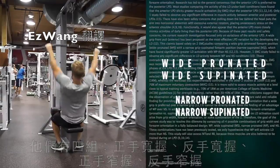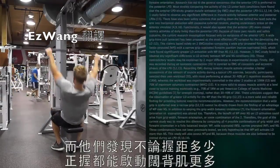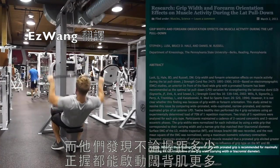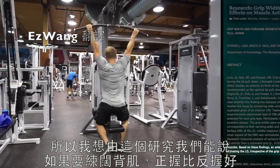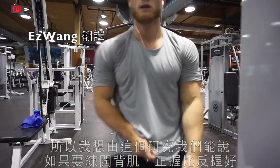They looked at narrow, supinated grip versus other variations. What they found was that regardless of the grip width, the pronated or overhand grip led to more lat activation. So from this study, we can conclude that overhand is better than underhand when it comes to recruiting the lats.